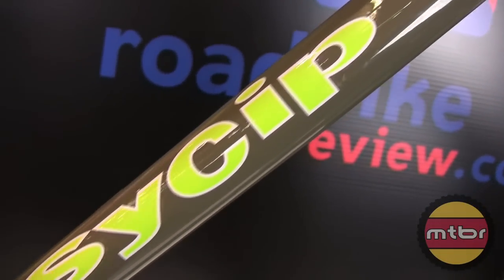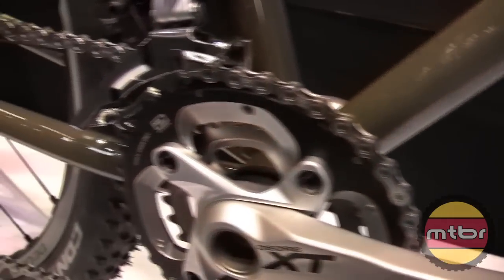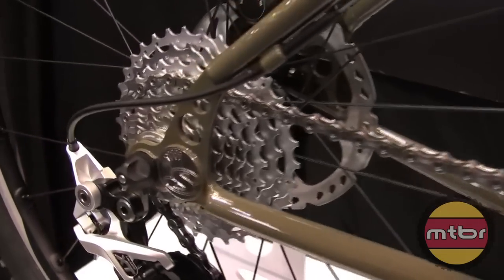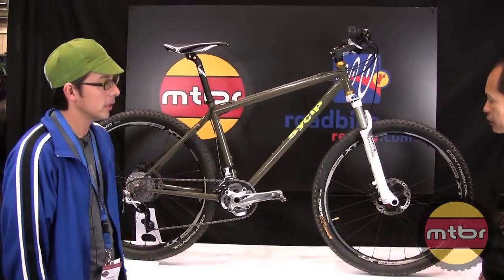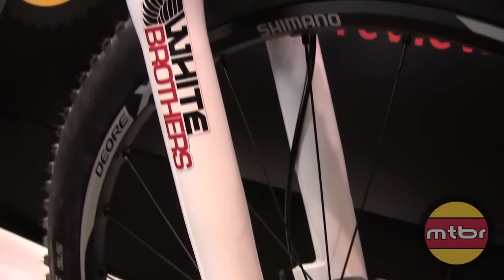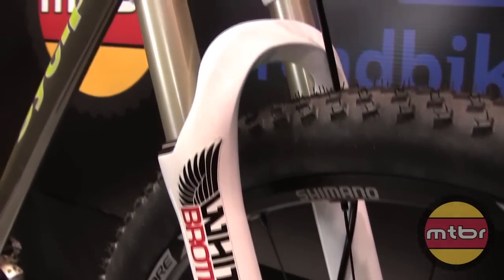This is a mountain bike that we built. Same True Temper tubing — it's all steel this time, no stainless. But we do have our own stainless dropouts that Paragon makes for us. This is pretty much our standard 26-inch mountain bike with a 100mm or 80mm fork in the front — White Brothers. We're trying that out; I've never tried that fork before.